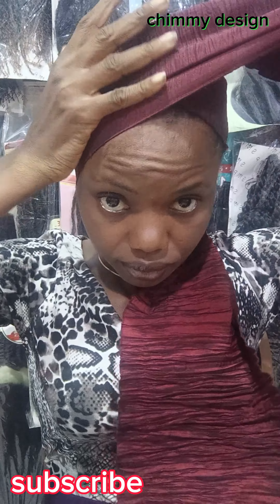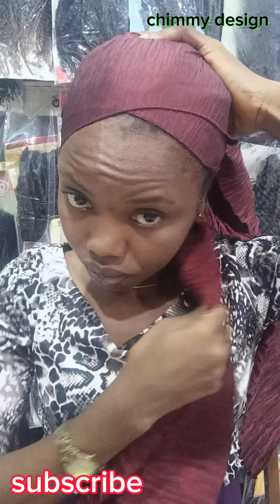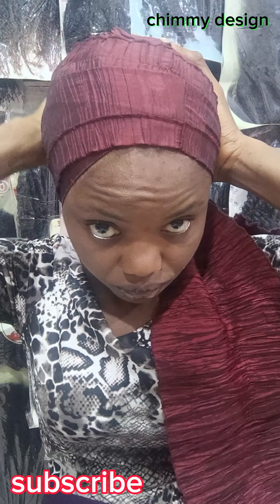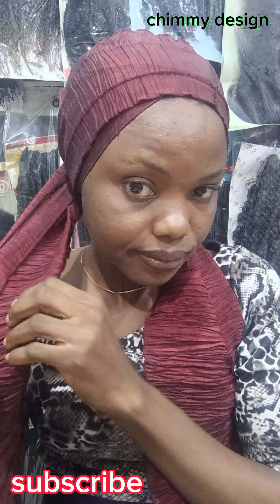This is a simple style. I just have a little break at my working place, and I said let me just quickly do this one. So let's do it together as I'm wrapping the scarf round and round.